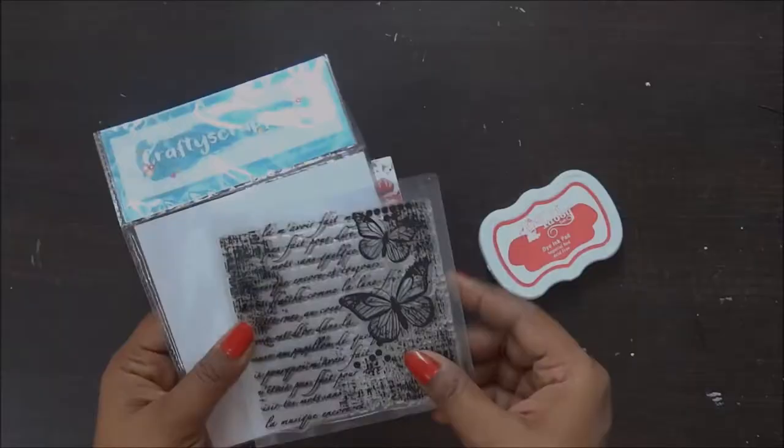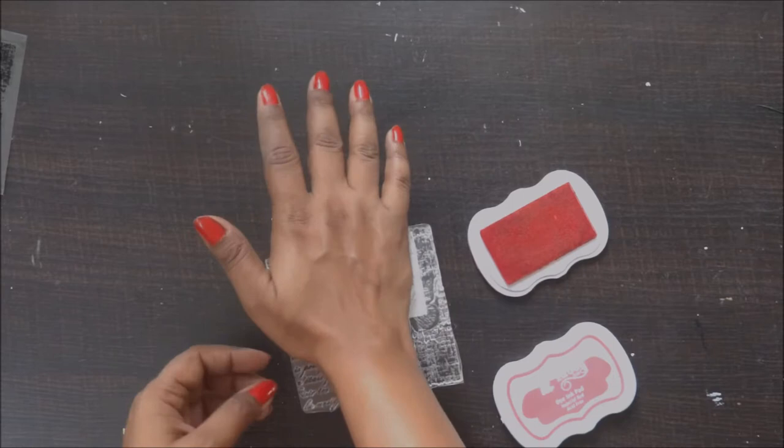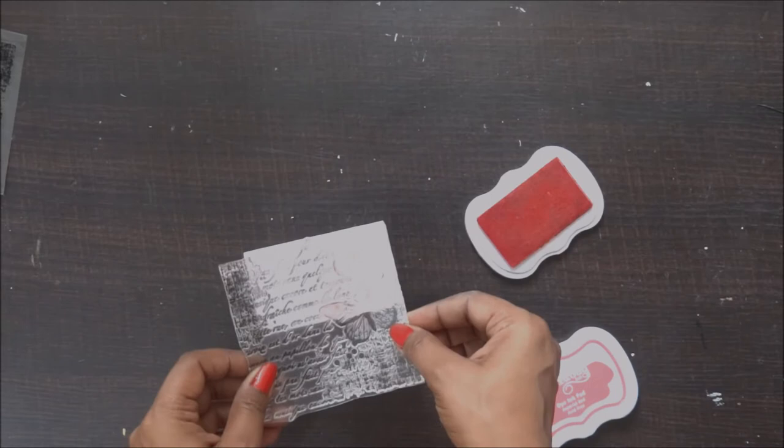Now I'm using this beautiful pattern background stamp and using a similar shade to my flowers on the ink pad, and I'm just stamping on the sides of my box. I just want to keep the sides very light.